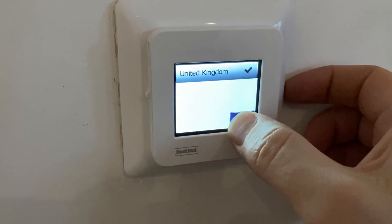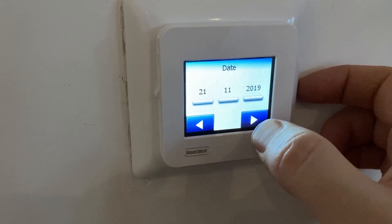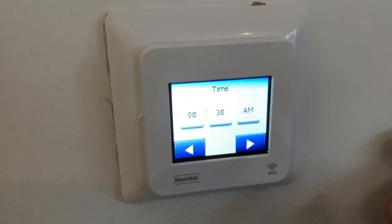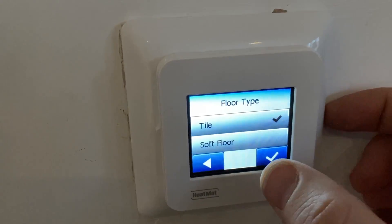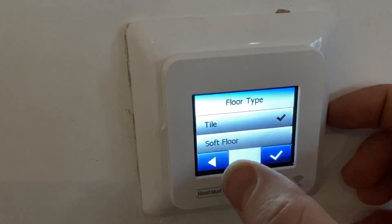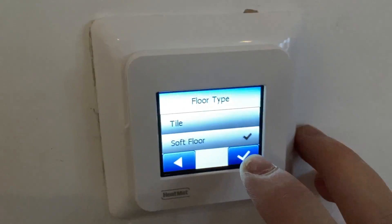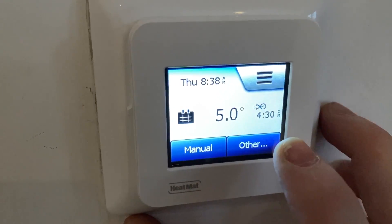Now that it's all powered up, you just need to go through the settings: language, date, and time. Once you've selected the correct time, it will ask you what type of floor you have — tile floor or soft floor. In this case it's a laminate type floor, which counts as a soft floor. You just use the touchpad to select that.